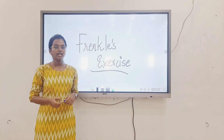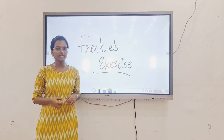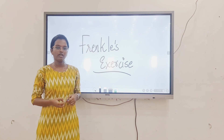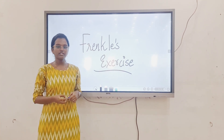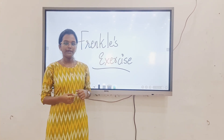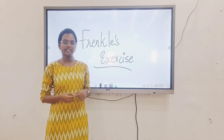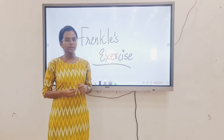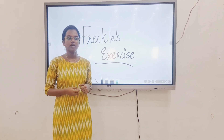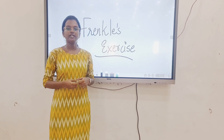Frankl exercise, otherwise known as systematic graduated exercise. Definition: it is defined as a series of gradual progressive exercises designed to increase coordination. Main principles: concentration, precision, and repetition. Factors affecting the exercise include: deformity, pain, mal posture, asymmetry, mental and psychological stress, and overweight. Technique considerations: position and clothing, explanation of exercise, attention of patient, speed of movement, range of motion by marking sparks, repetition of exercise, and rest periods.